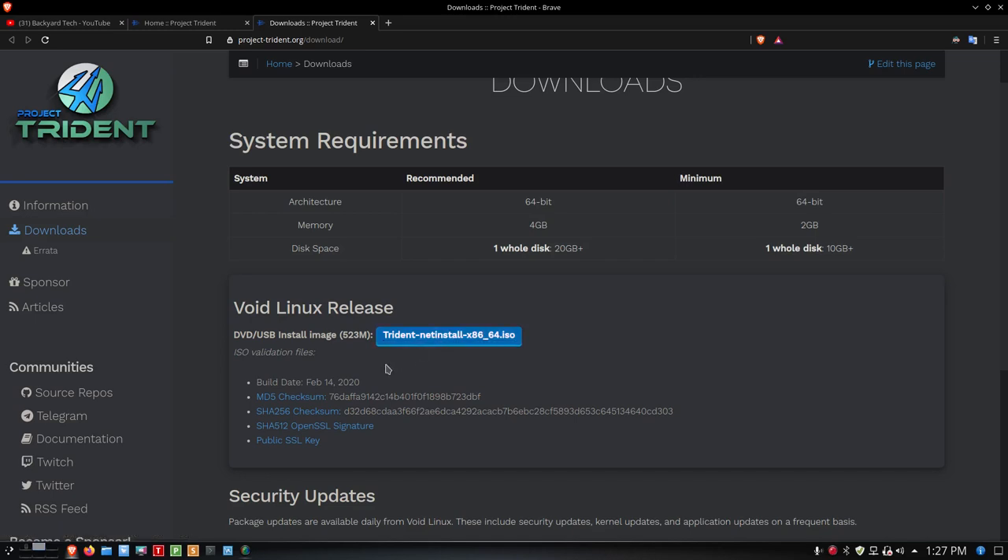Just click on that there and it will download. Then you can check it with either MD5, SHA-256, or SHA-512. If you don't know how to do that, just put that in Google. GTK hash is something you can install in Debian or Ubuntu — you can use that to run a checksum against the file you download, then come up here and look at the checksum either for the MD5, SHA-256, or the 512 OpenSSL signature. If it compares, you know you've got a good file and it's not been corrupted.